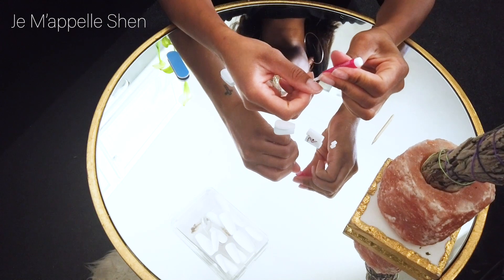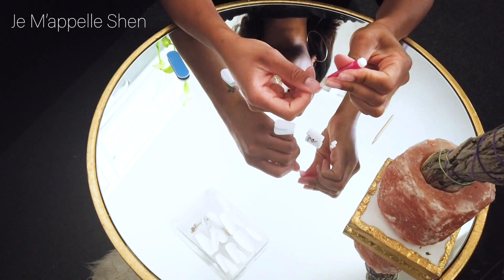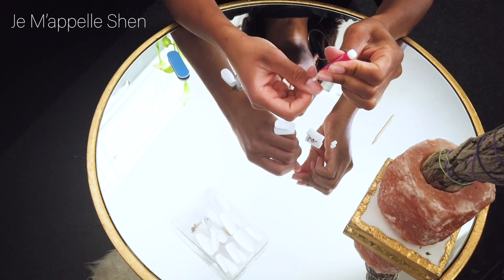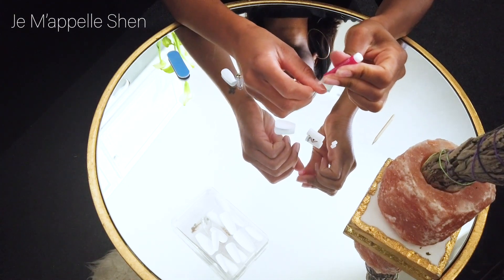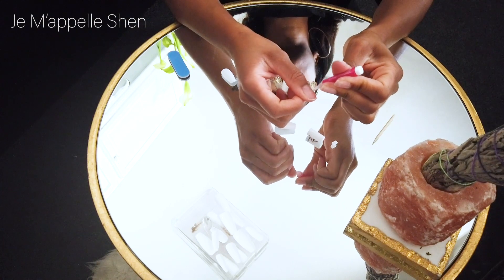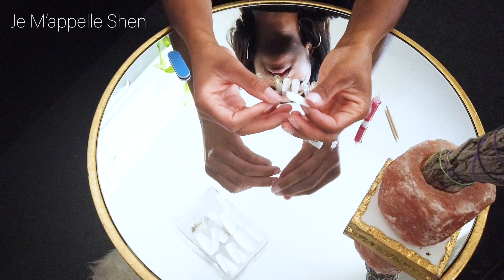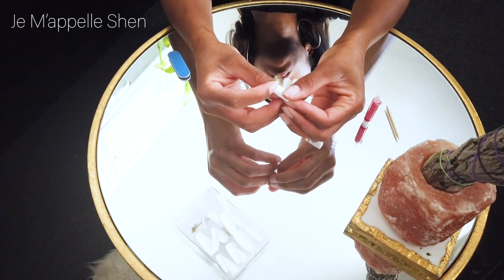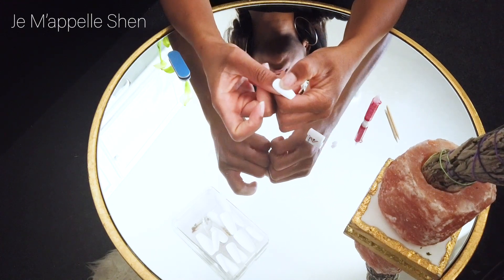So once I went ahead and filed everything down, I began applying the glue. One thing I messed up with on my very first nail was I applied way too much glue. I basically applied the glue on the entirety of my nail, from skin to skin on all three sides plus the free edge. When I put the nail on and pressed down, it forced the glue out from under the nail and it sort of gushed out onto my skin and ended up getting on the top part of the nail. It was a mess.